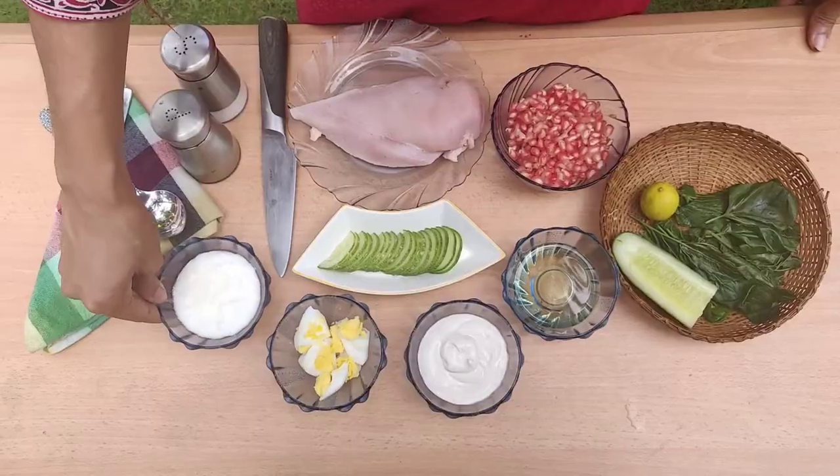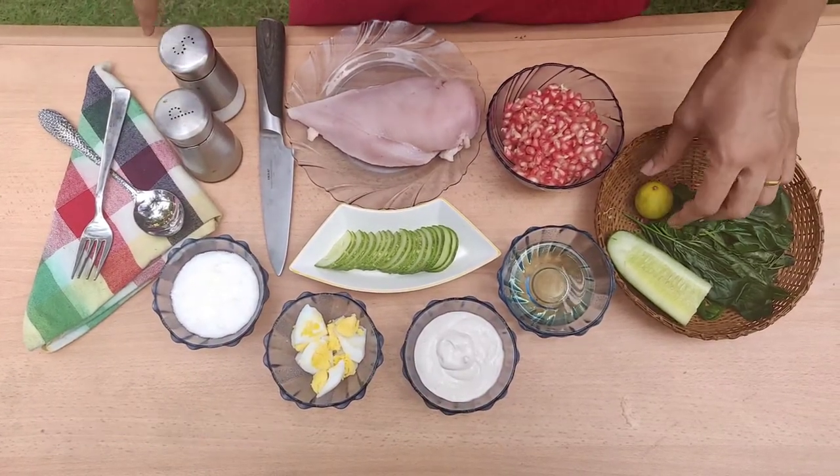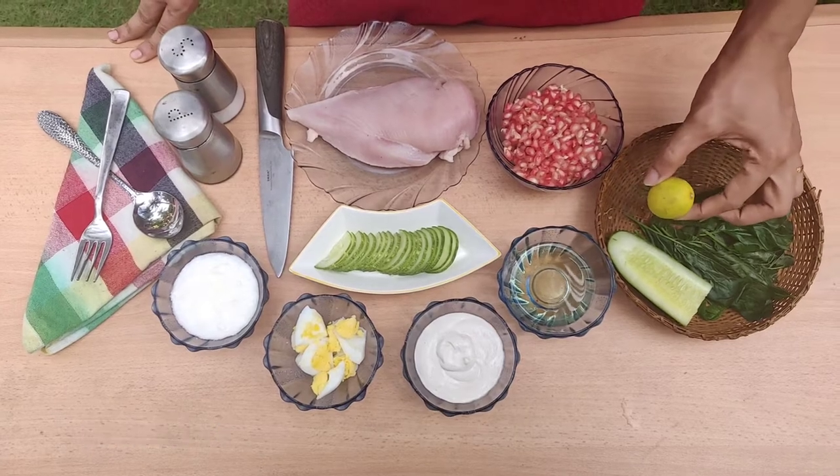I'll put it in quarter pieces. I'll put a curd. Salt, pepper, spinach leaves.